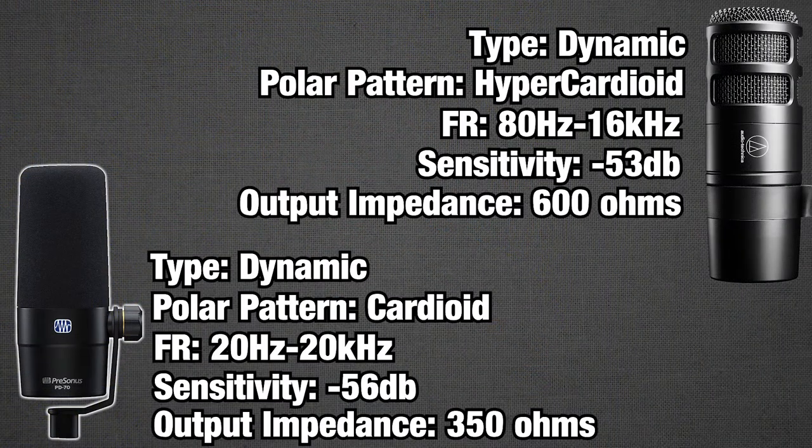Next, we're going to get into some tech talk about the innards. The first thing that stands out is the polar pattern difference: the PD70 has a cardioid polar pattern while the AT2040 has a hypercardioid. The main difference is that cardioid is a more inflated heart shape with rejection in the back and sides. Hypercardioid — very similar to supercardioid — is more honed in, with nice rejection at the sides and especially in the 120-to-150-degree range. The byproduct is a small amount of pickup on the rear.